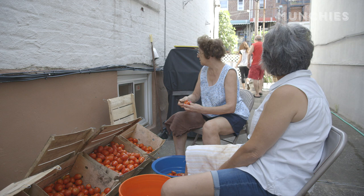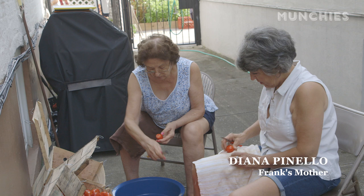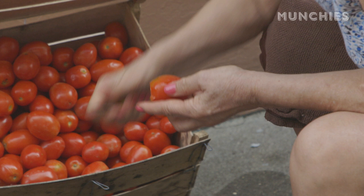We need cutters. Gio, we need you to cut. What are you doing? If you don't put a little fire under them, everybody just sits around socializing. Meanwhile, there's so many tomatoes to cut.